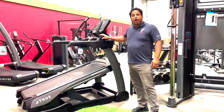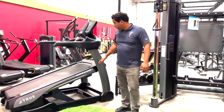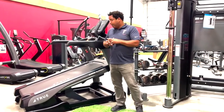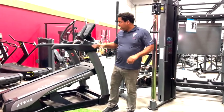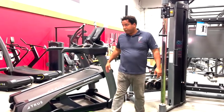Here we have our Alpine Runner. It basically functions as a normal treadmill but also gives you the added option of going up to 30 degrees of incline. That adds a lot of options for workouts, and what we're finding is community centers are using our regular sets of treadmills but adding a few of these in the mix as well for those who want that extra challenge.